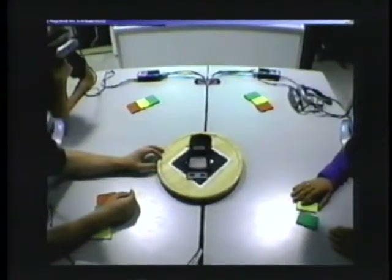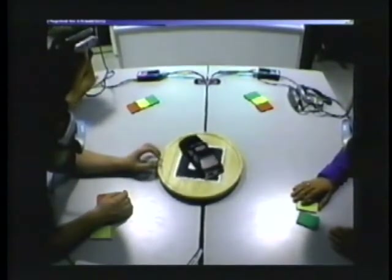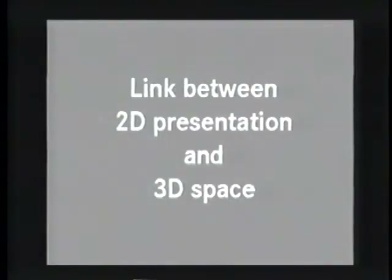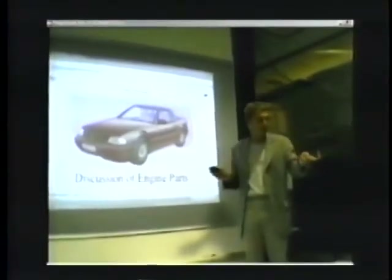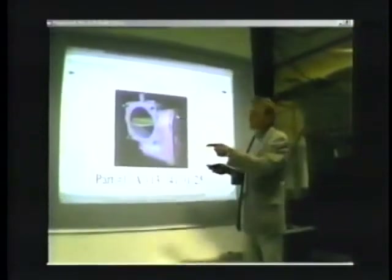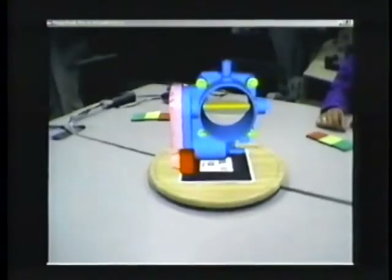This is an outside view recorded by an extra camera. We assume that even in the future, traditional 2D presentation techniques will be used in meetings. That's why we have linked the 2D world to the three-dimensional space.